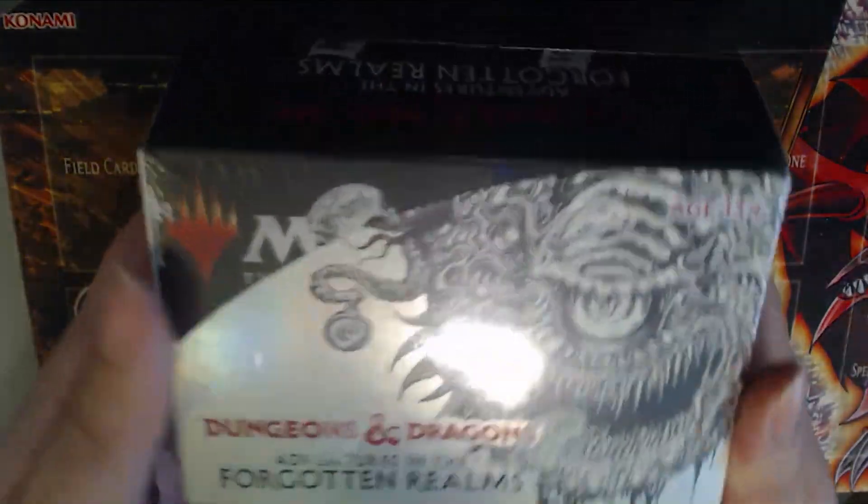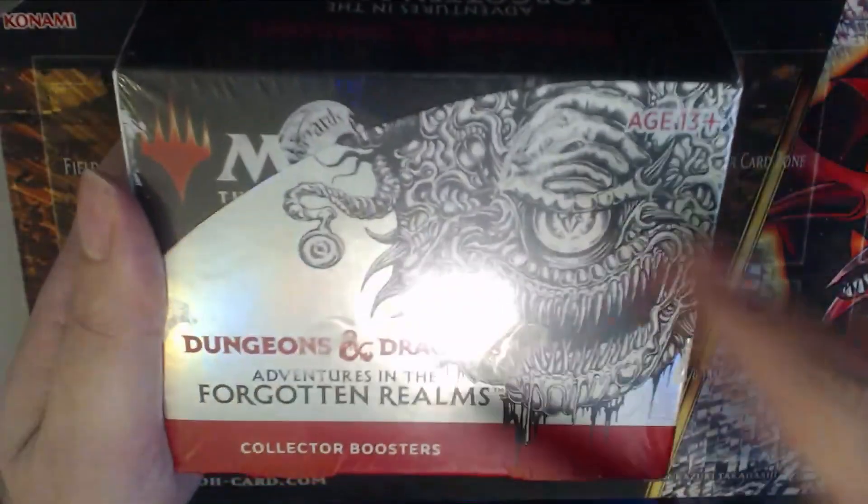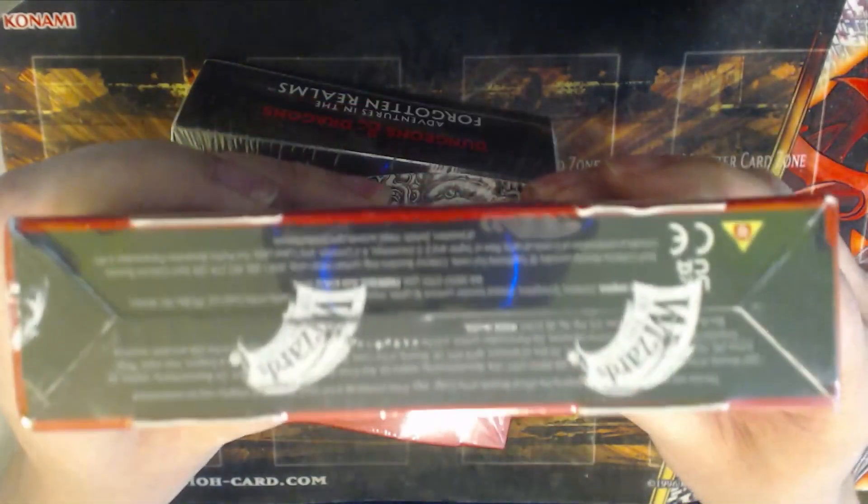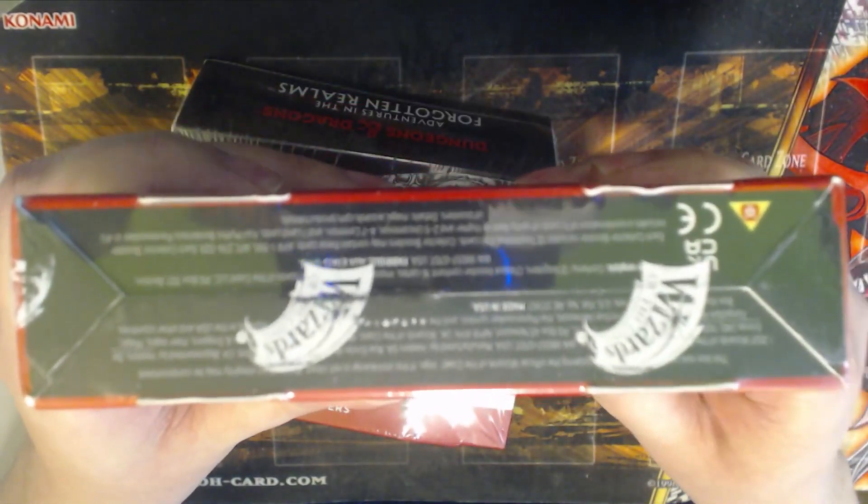As you can see, a collector booster box — what it should look like — it should have the Wizards of the Coast logo somewhere. Usually it's printed sometimes randomly; this one is pretty much all over the box, and then you have it on the bottom too, so you can see the bottom. My lighting quality is pretty bad, but as you can see, there's a big difference between this and then we go to the other one.